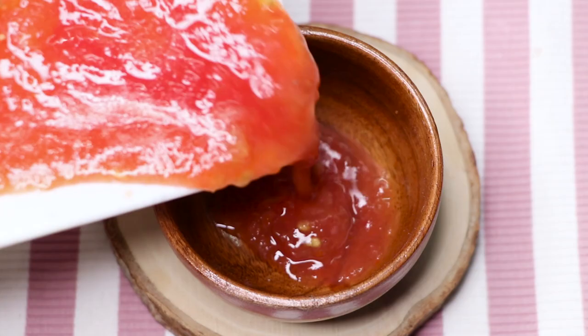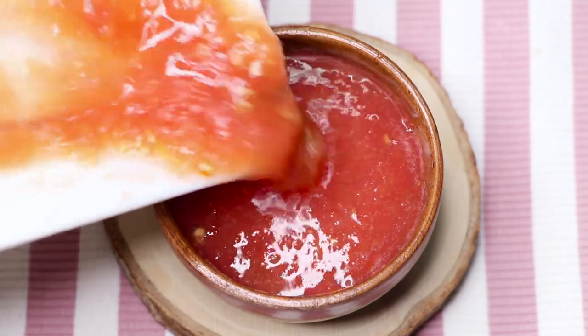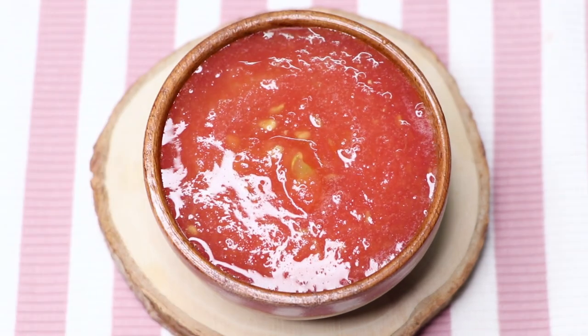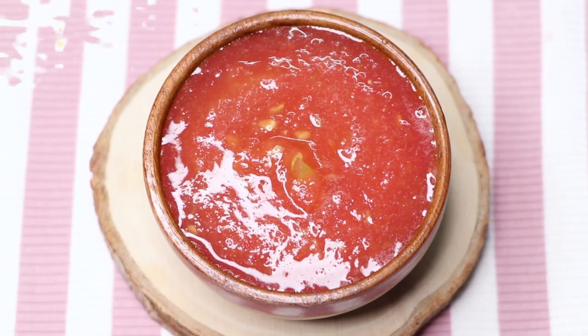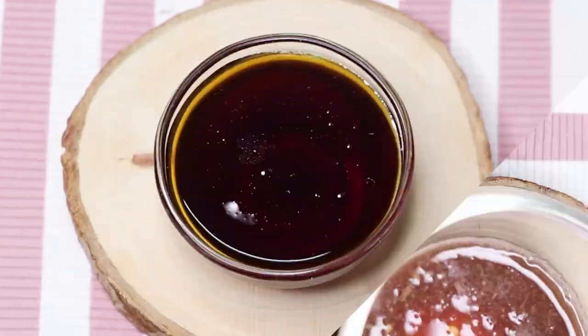This tomato pulp is rich in antioxidants and has skin lightening, skin brightening, and anti-aging properties. Tomatoes are really good for your skin — they can brighten up your skin complexion and make your skin really bright and glowing from within. Here I'm adding two tablespoons of this tomato paste into the potato paste.